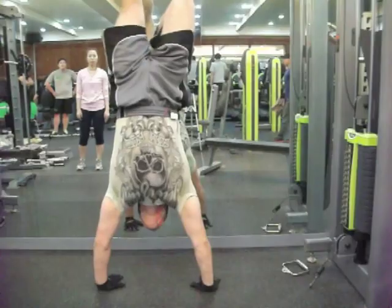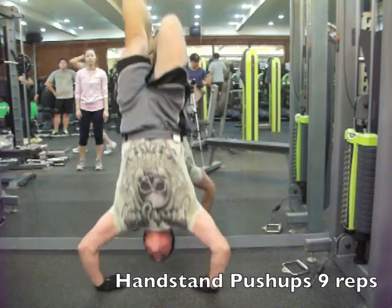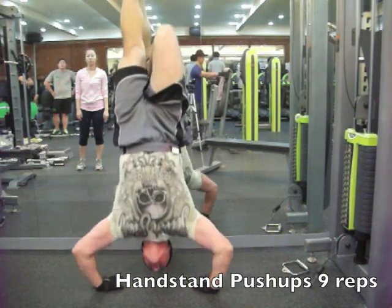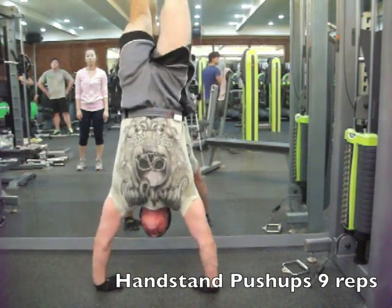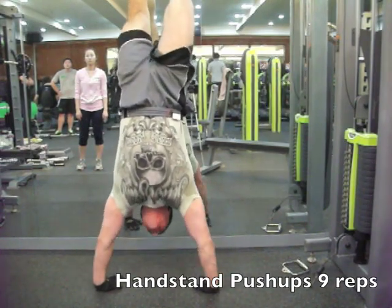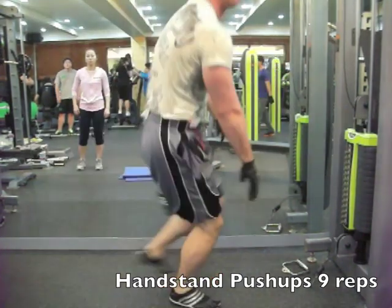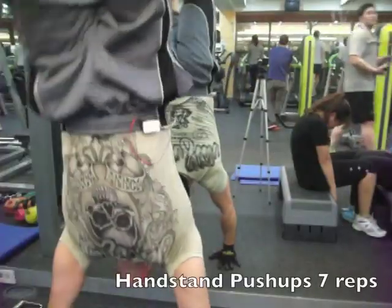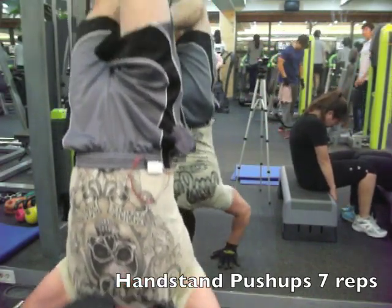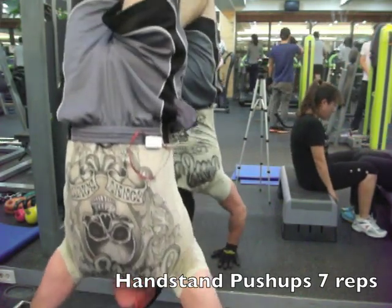Moving over to handstand push-ups. First set felt all right — I couldn't take my usual position so I had to take this spot, the only place I could do it. Got nine reps out the first time, pretty decent. I love these because my face turns red like a tomato when I do them, which is hilarious when I'm editing later. Second set also pretty decent — seven reps, got a little better cadence than on the first set.